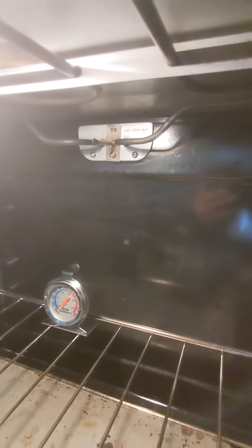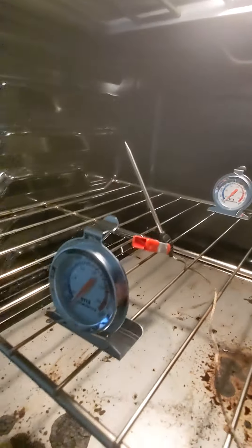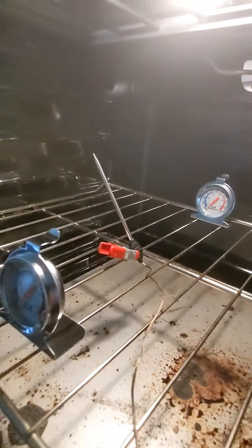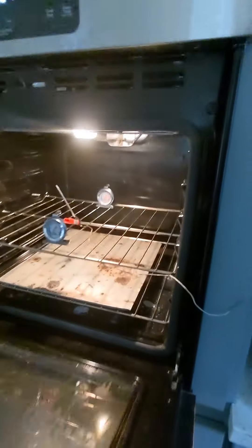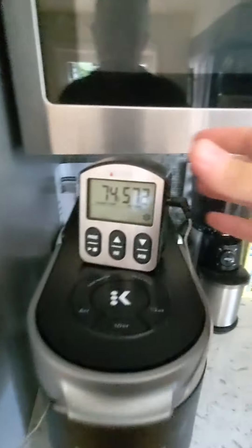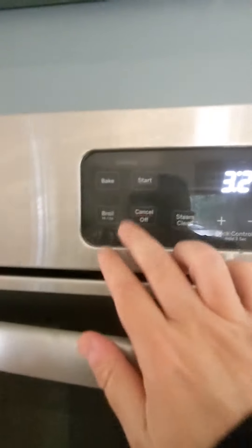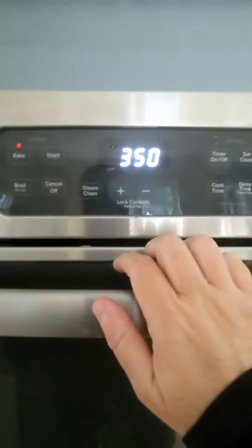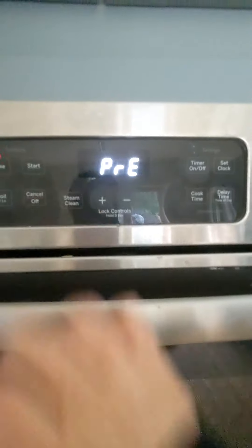We've got our temperature sensor mounted up. We have a couple of analog oven thermometers, and then we've got a probe running out here to a digital thermometer. We are going to go bake at 350 — start.